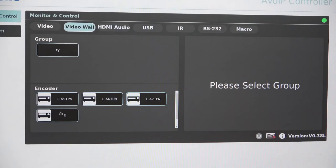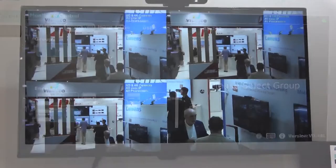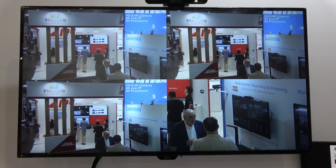What we also do is embedded in the system — you don't need any controller — we have a video wall system. So that means you can set up your video wall by just doing it yourself and then it can run for the whole time.